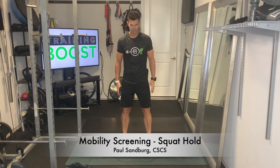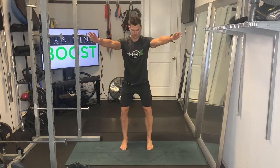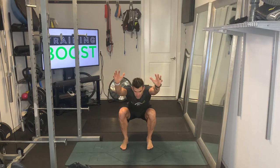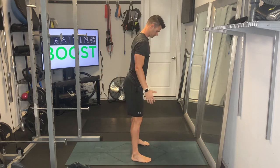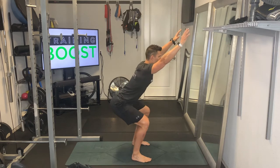This is a squat hold with an overhead reach, using it as a mobility screening for the ankles, hips, spine, and shoulders all in one move. We'll show you this from a couple different angles. The feet are at hip width apart, feet facing forward — that's really important, don't let them turn outward — and we're just going to sink down into a nice deep squat and hold that position.